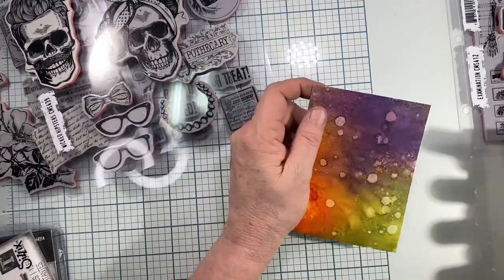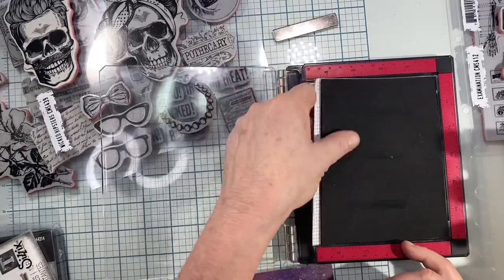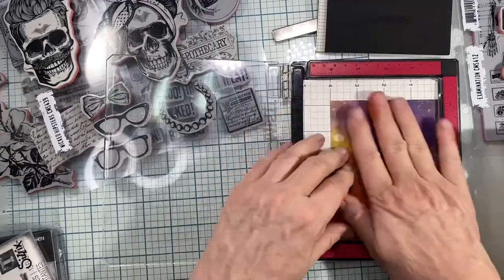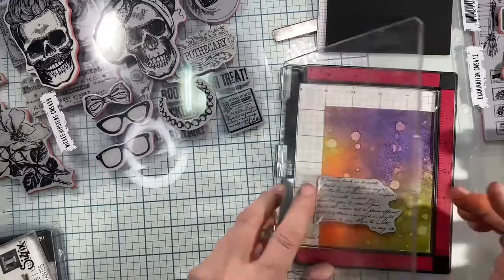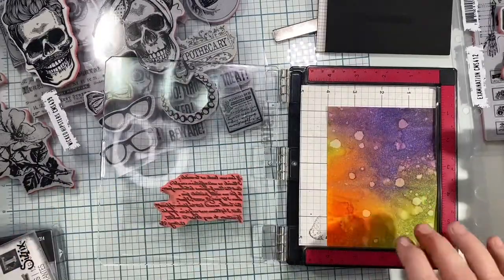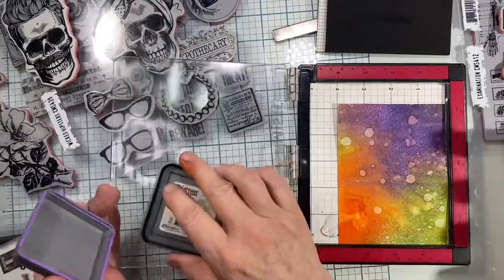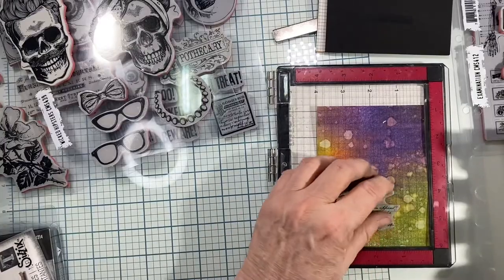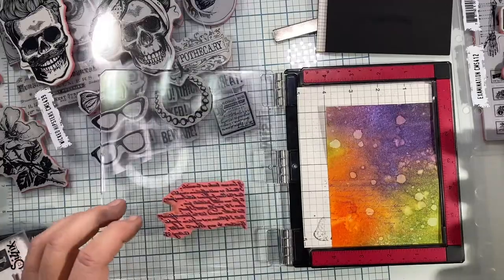We're not done — believe me, there's much more to do. I pull out my rubber padding so I can use the stamps. I'm going to stamp on this bunch of words — not really a sentence, I'm not sure what it says — and I'm going to use Wilted Violet because I just want this to be subtle. I stamp it down with my mini Misti stamping tool, my new best friend. It's very subtle on there, very hard to see.